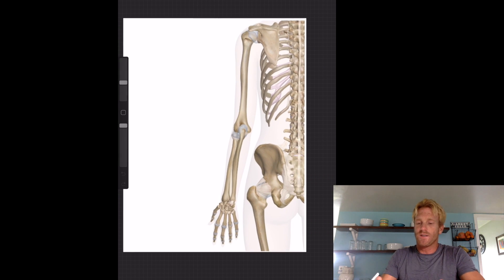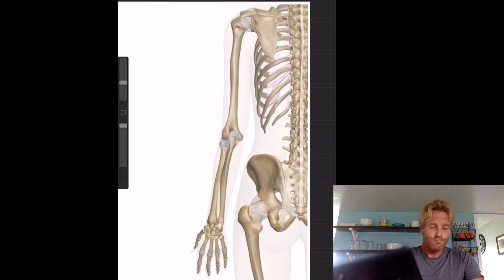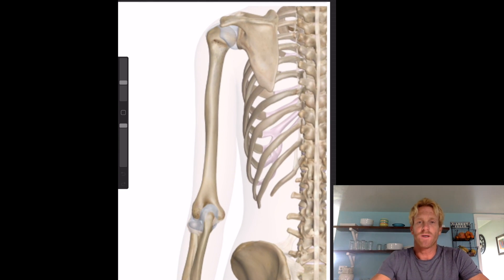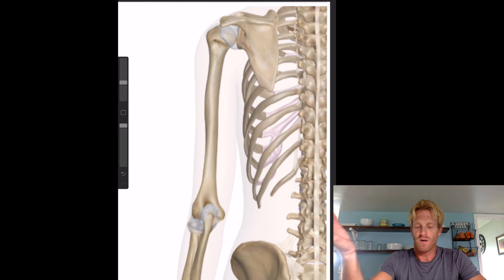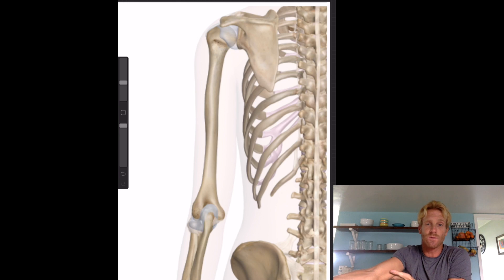Here is the posterior view of the left arm. We're going to focus on the triceps first, because that's the one muscle of the upper arm that we weren't able to cover in the previous lecture. The triceps muscle is going to be the major muscle that extends the elbow, and it's going to be located on the back of the upper arm. It consists of three different heads — triceps, three heads.